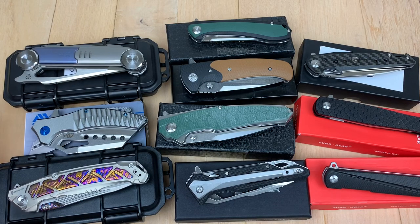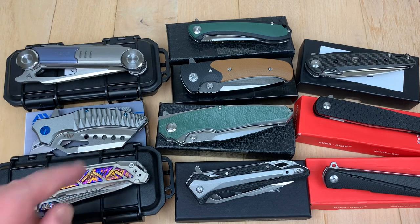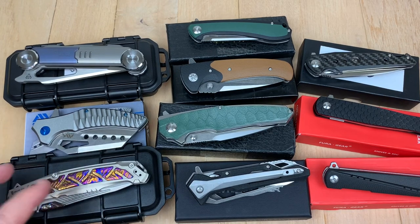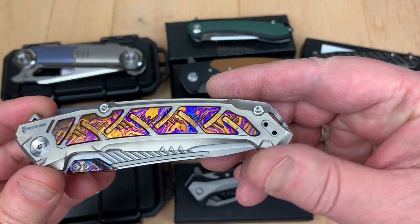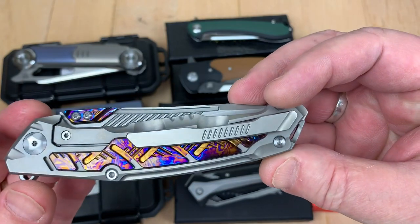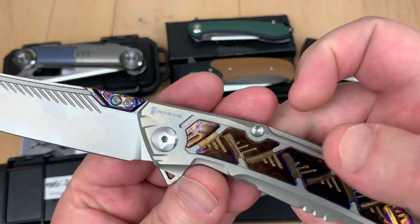Let's start with the Fat Dragon, because if you ain't fat, you ain't where it's at. And they say it's S110V. Here's what it looks like — it looks like awesomeness. Absolutely, that's why I've got it and I love it.